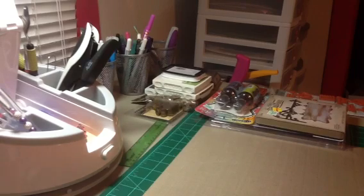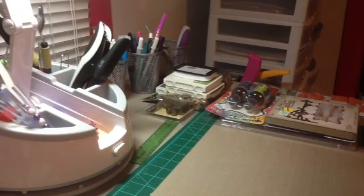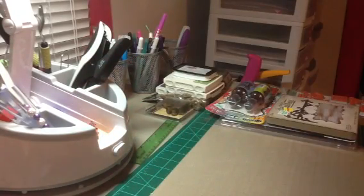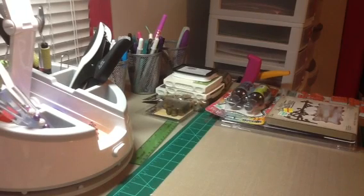Then after that we went to Michael's. I really, really wanted to go a couple weeks ago when they had all of their Recollections shelving 60% off, but I didn't make it because the weather didn't work out. So I went today and used one of my 50% off coupons and picked up another shelf, which I am so excited for my hubby to hang up for me and get all my goodies on.